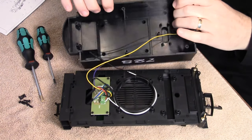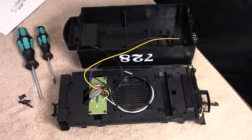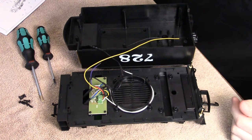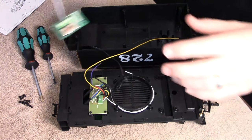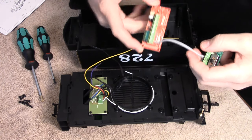The easiest install would be a parallel installation, where you would only move the two wires coming from the track to the receiver, and then the two wires back into the PC board. But in this video, we chose to do a direct installation, where we will be replacing the PC board with the receiver board.